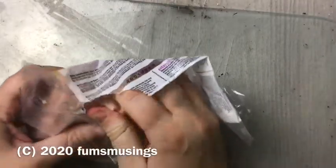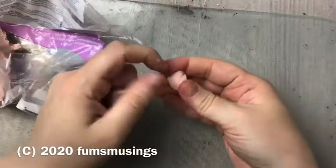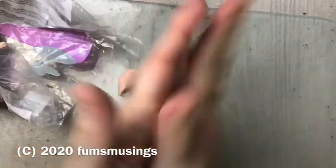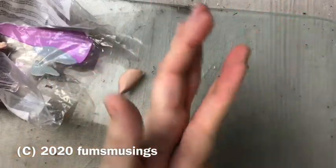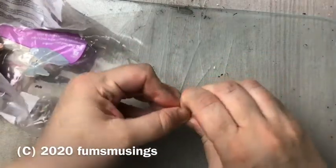Hi everyone, wanted to show you today how you can make your own runes. This is useful if you can't get hold of any in local shops or if you prefer to make them yourself. Some people feel that if they've made them themselves they feel more of a connection to them.